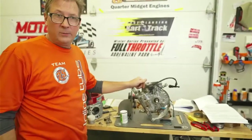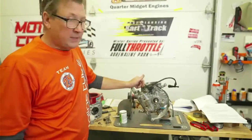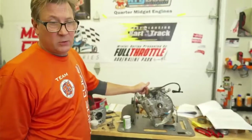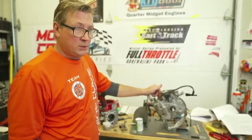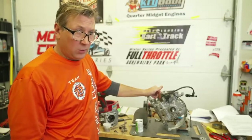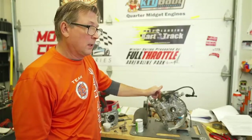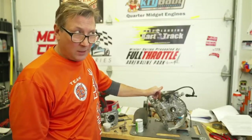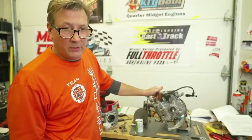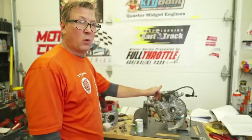We're back at the home of Crybaby Performance. We're doing tech on a UT-3. I know a lot of people are asking us questions about UT-1s and UT-2s. If you're going to be competitive, you need a UT-3. I know they're hard to get right now. A UT-2 will keep up, but it's going to be hard to win with one, especially with this new rule.